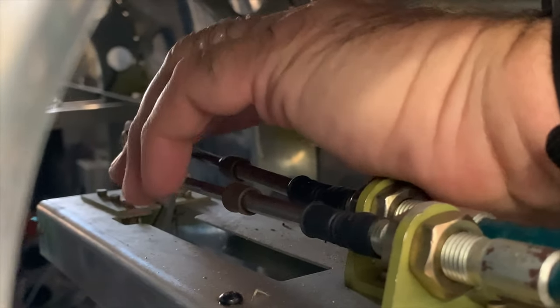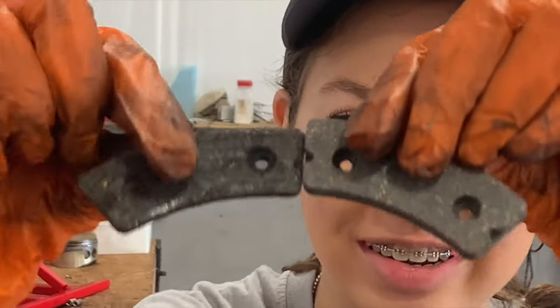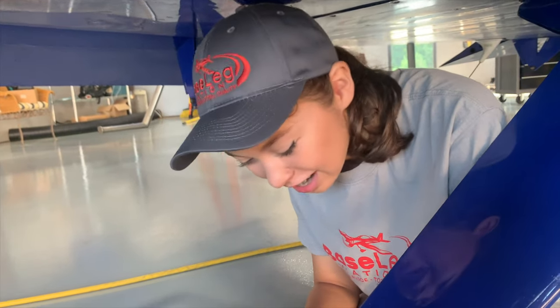I was kind of shocked when I reached up in there and felt that. Hey guys, I'm replacing brakes again. As usual, don't let your brakes get down to this — they're right on the limit. Here is the new brake pad compared to the old one. As you can see, they're very worn.